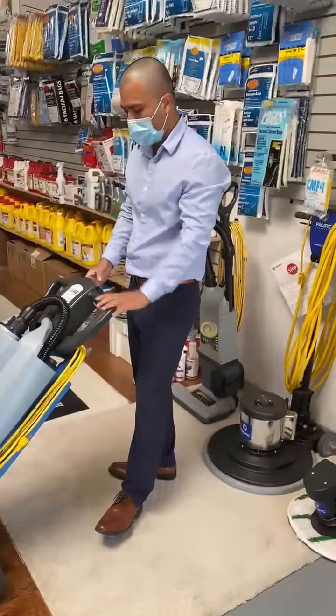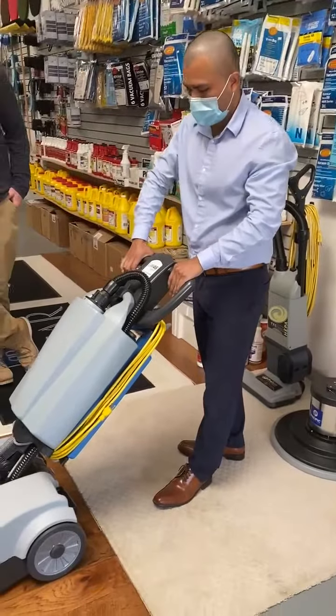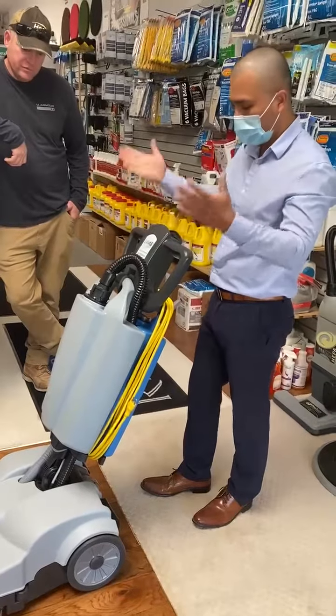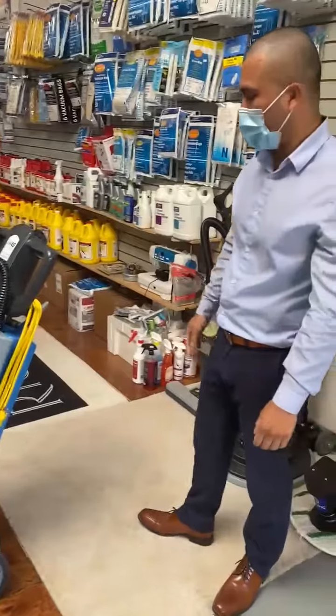And my floor is dry. Now I turn my suction off, bring it up, and raise it up — that way you're not putting pressure on that brush roll. Beautiful piece of equipment, and we have them available now.